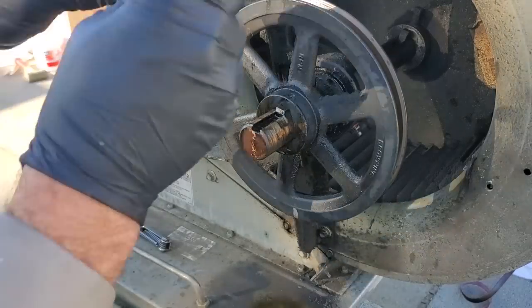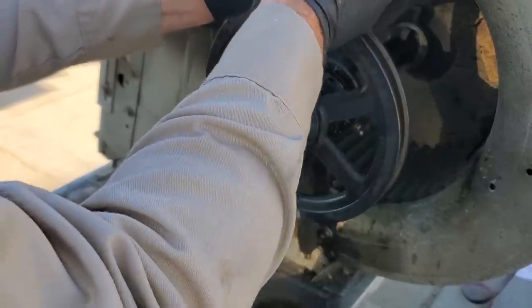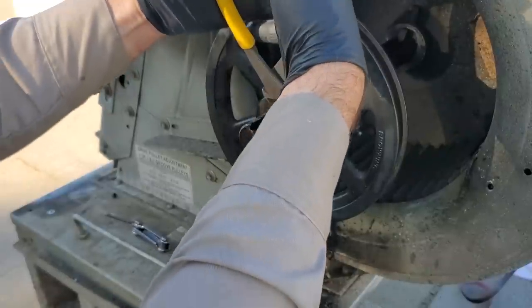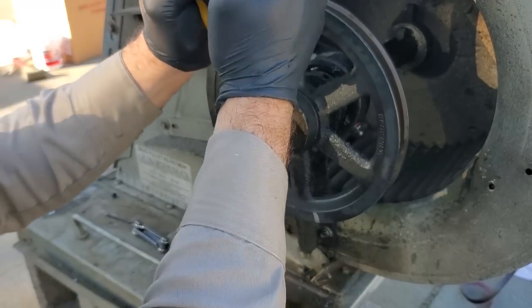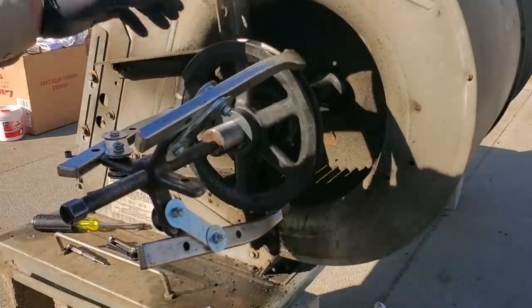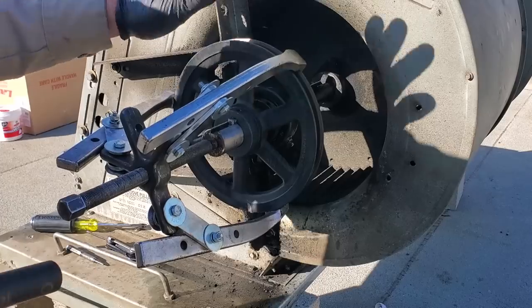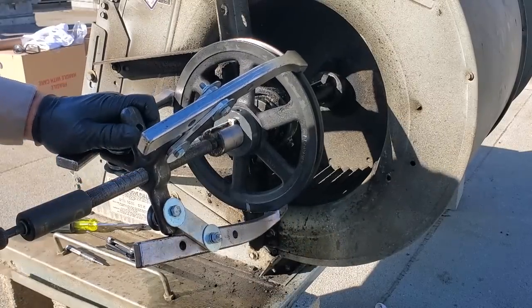So then what you're going to do is take a set of dykes or wire cutters and try to pinch the key tight and use leverage to pull it out if you can. It's not working. They don't always work the way I wanted them to. Sometimes you can get those keys out, but I couldn't. So I've got my pulley puller on here and we're just going to go ahead and use the impact and very carefully drive it off.